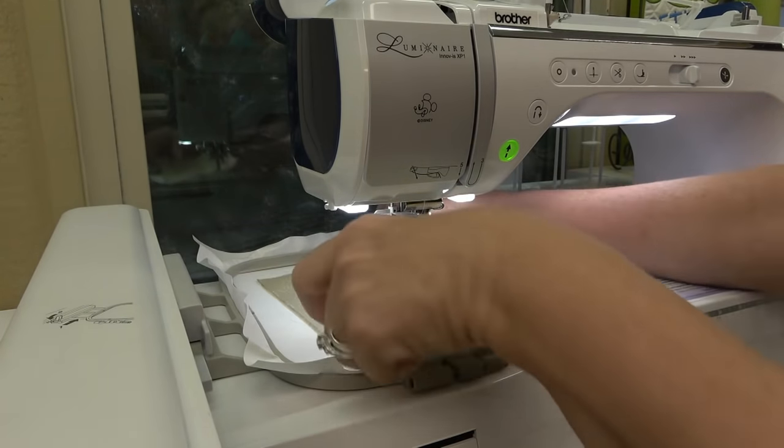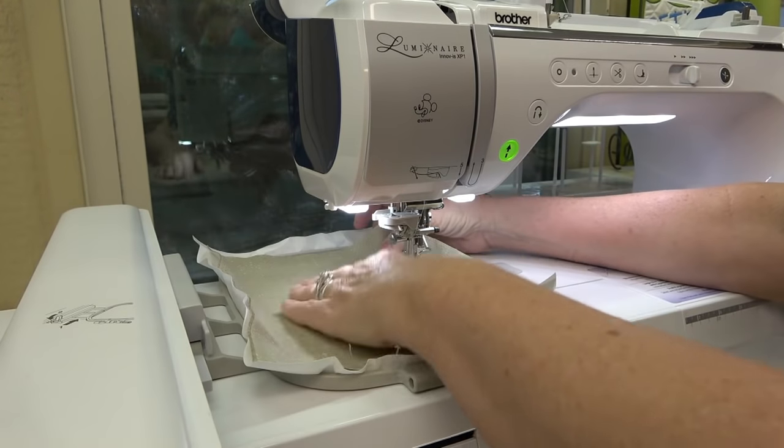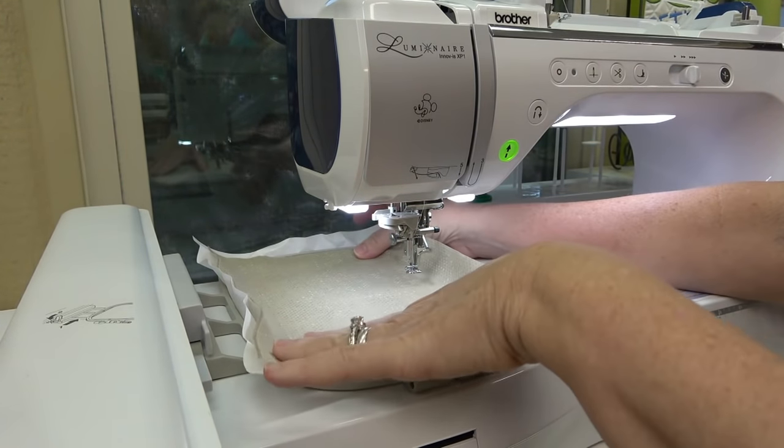Now you want to put your background fabric in - make sure you cover the placement line all the way around by at least half an inch.